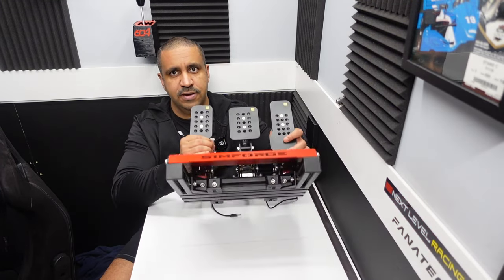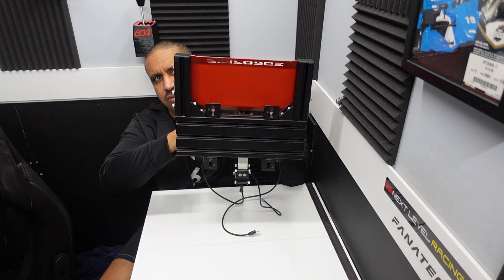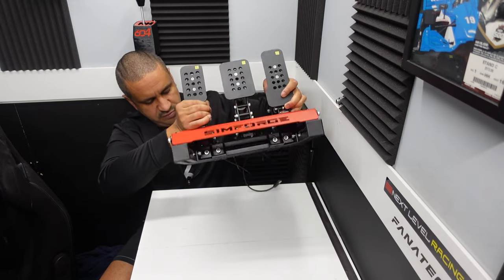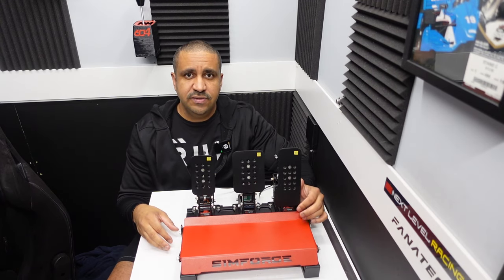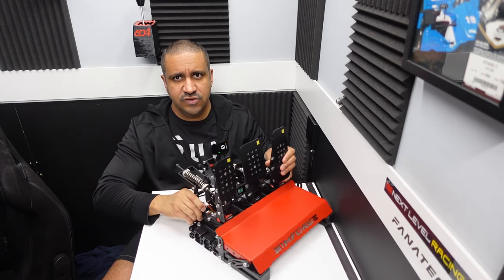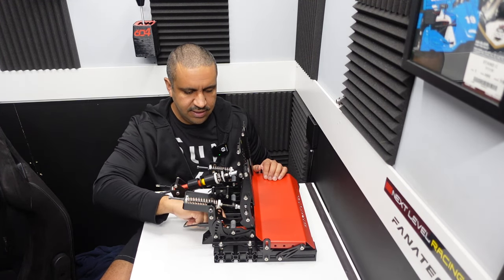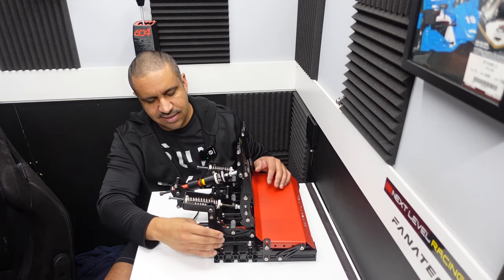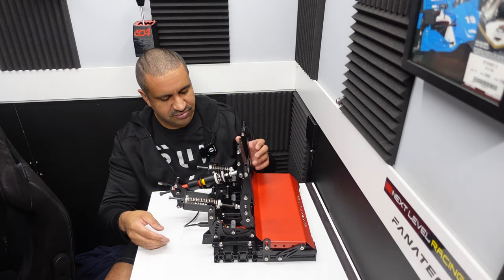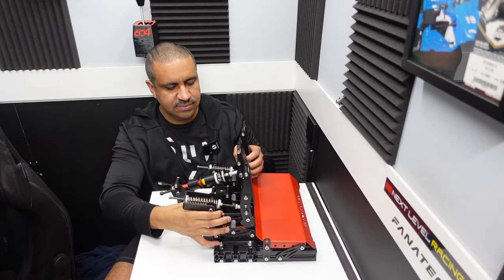The three pedals are mounted onto black aluminum extrusion. You've got two rails running up and down that support the footplate, and then the main 40x120 aluminum extrusion that supports the pedals. The advantage of aluminum extrusion is a huge amount of freedom. Each pedal has four bolts with nuts sitting in the channel, giving you freedom to move these left and right as you please. A lot of pedal sets offer some lateral movement, but probably few as much as this.